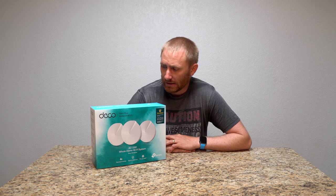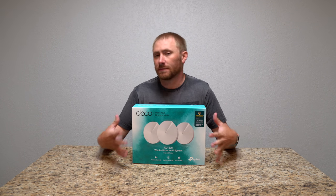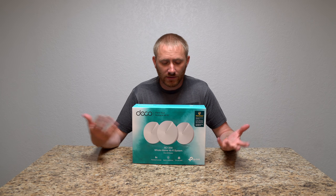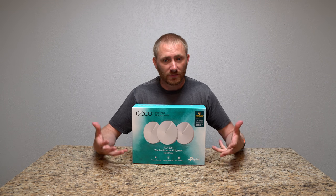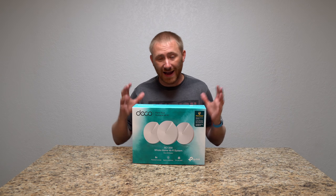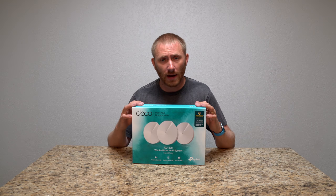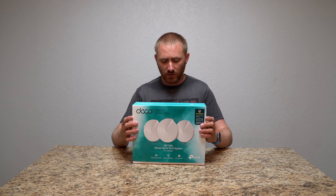Hello ladies and gentlemen, welcome back to another install tutorial here on Geeksmart. This is another Wi-Fi mesh system for your home — this is by TP-Link, their new Deco system, which they sent over to me. I'm going to start by installing it in my house, step by step, and I'm going to do this setup with my phone using the Deco app, which makes it fairly easy.